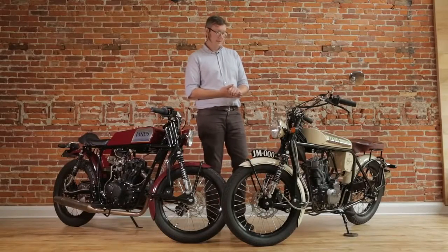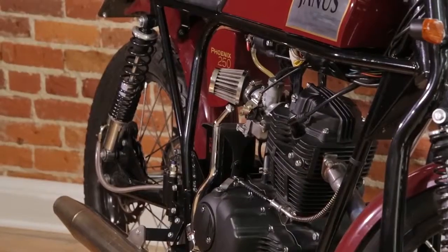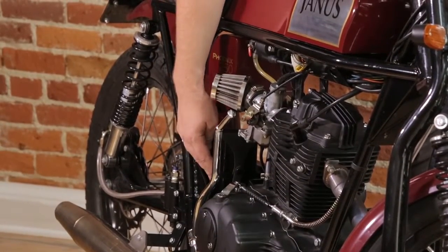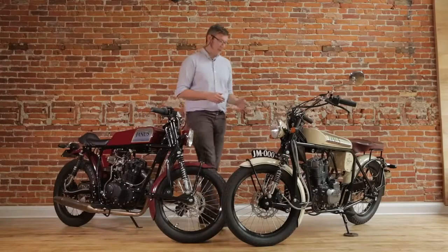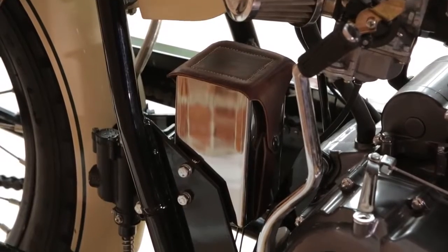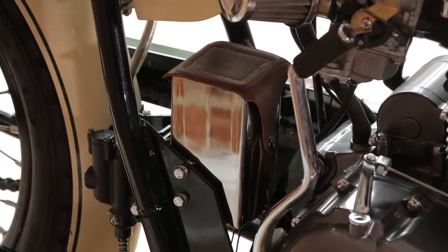The next upgrade you can get for both bikes is the battery box. The basic battery box is black and matches the frame. The deluxe battery box is actually polished — in this case it's a stainless steel piece, as you can see right here.